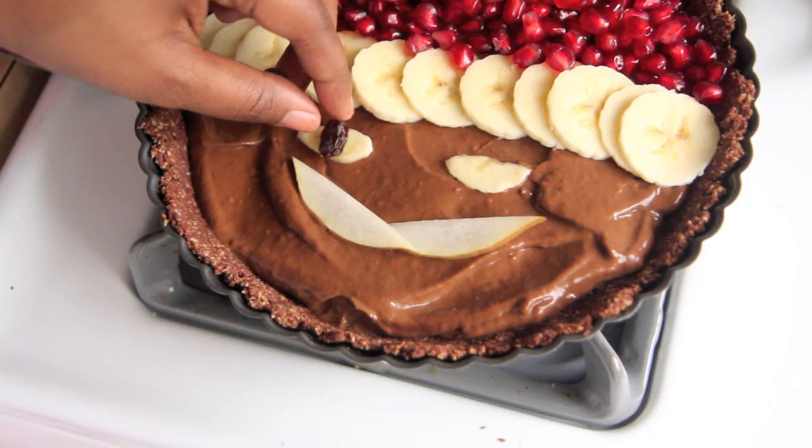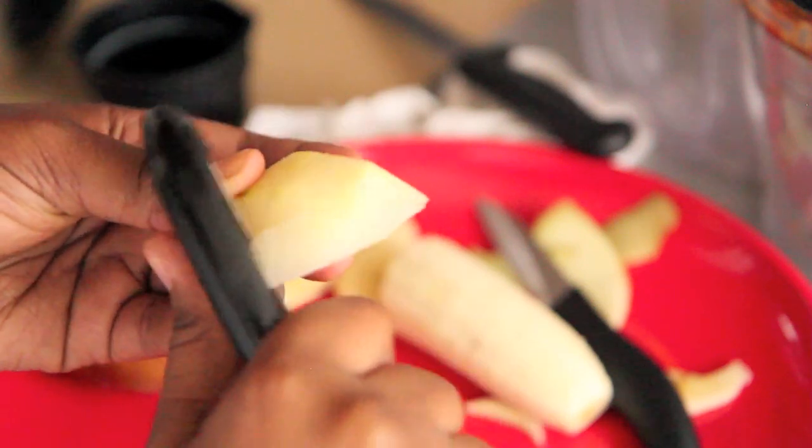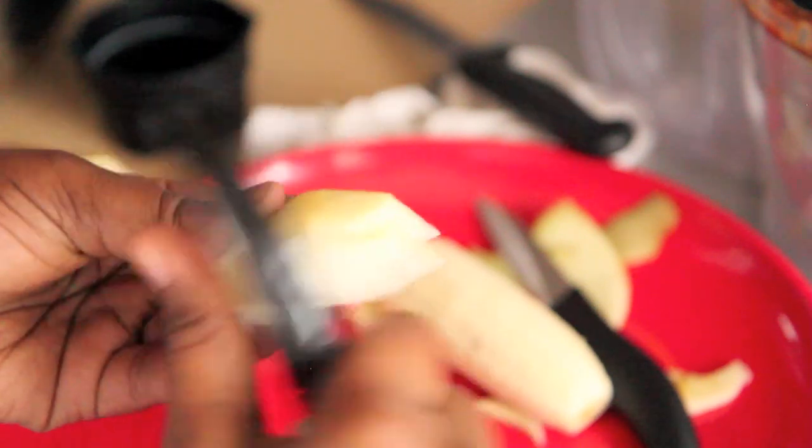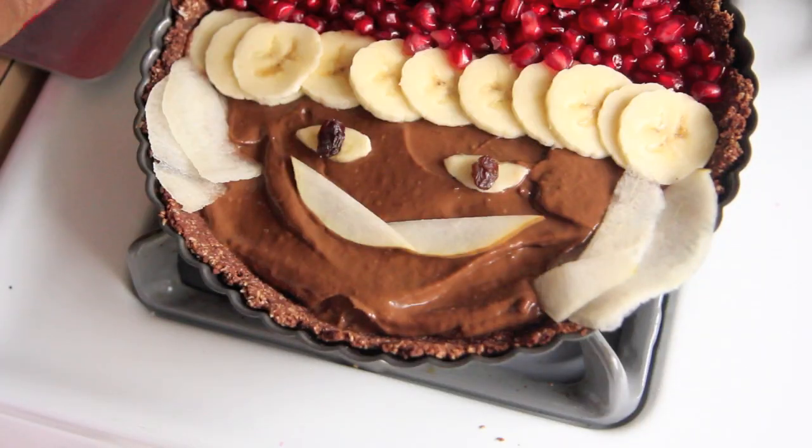Place on raisins for his eyes. For his nice curly afro-textured beard that is fully seasoned in gray, we are going to use pear flesh curls. I'm just going to use a fruit peeler or a vegetable peeler to peel the flesh of the pear, and I'm going to border the tart with it so he has a nice Santa Claus beard.